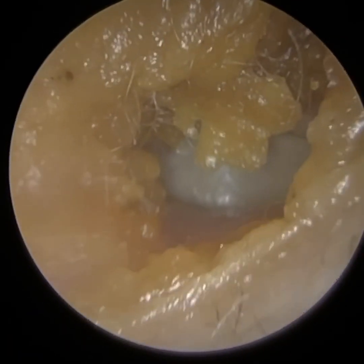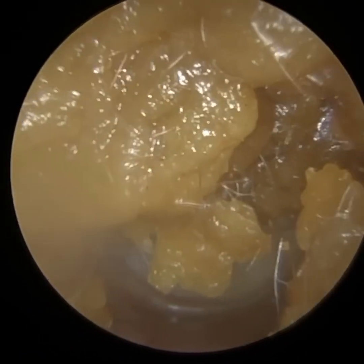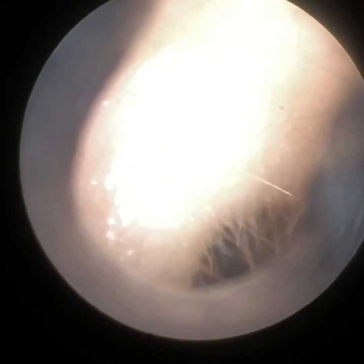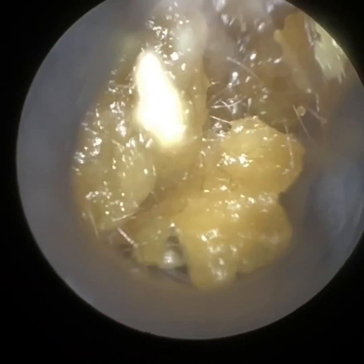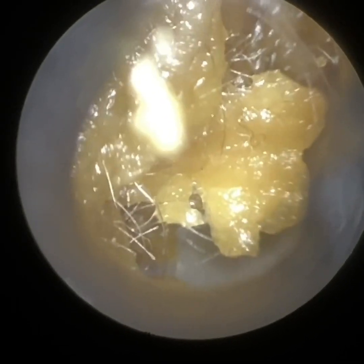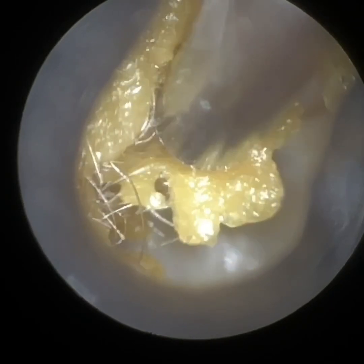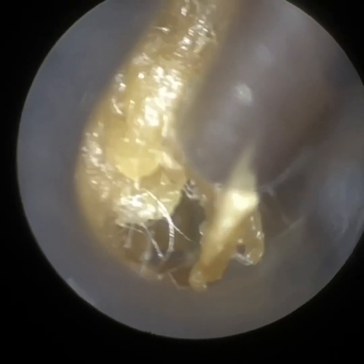Hi everyone, this is Mr. Neil Reiteter, consultant audiologist and director of Clearwax. Thank you for joining me in another demonstration video of our recently developed WaxScope, which is due to be launched in the next month or two. So if you are interested, please do email info at clearwax.co.uk.